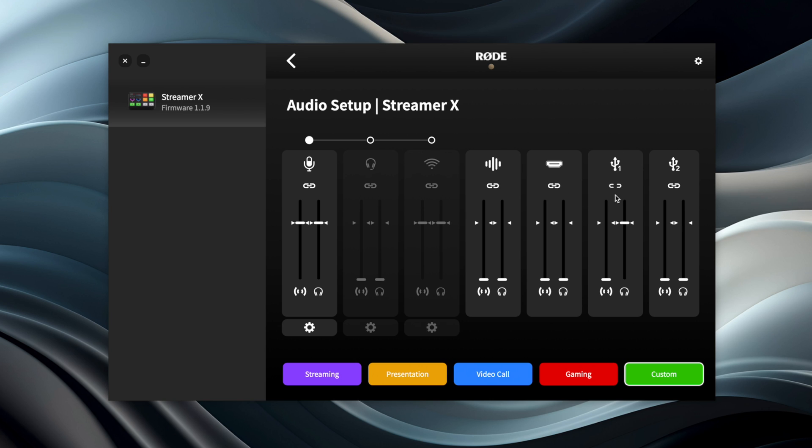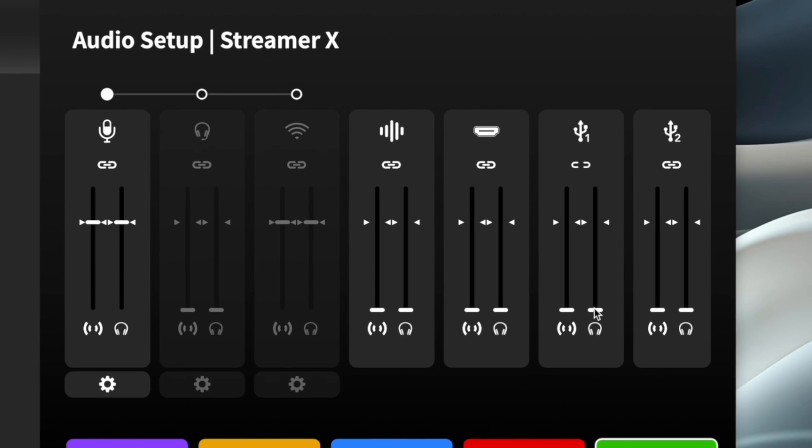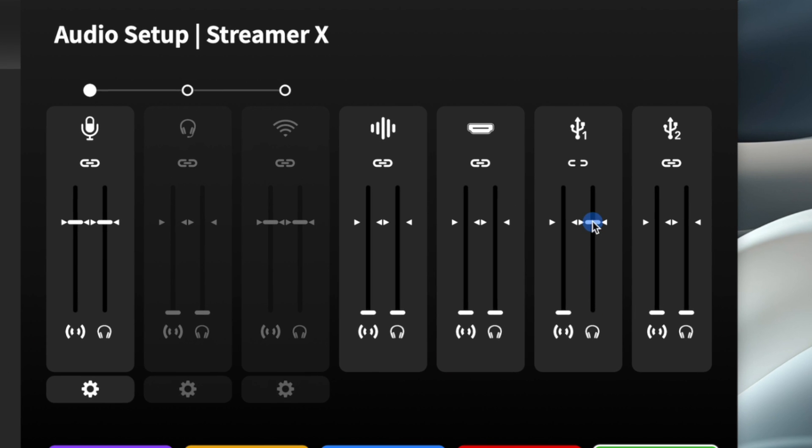This setting is very important: for the USB one setting, you can choose to either link the volume or unlink it. We're going to use the Streamer X as both our audio input and output. When using this with Riverside, we want to hear our remote guests, so I'm going to turn the USB audio up in the headphones but leave it down in the live stream. If you were to turn this up, your remote guests in Riverside will hear an echo — so keep that down.